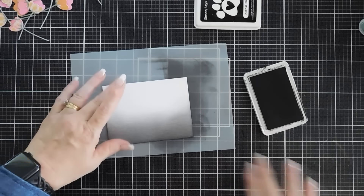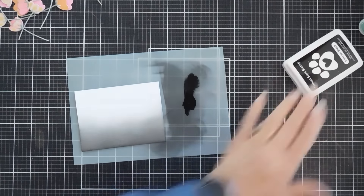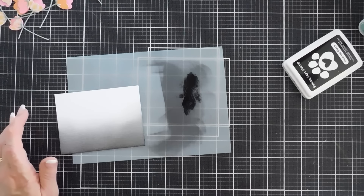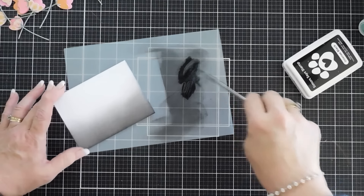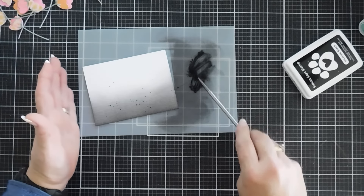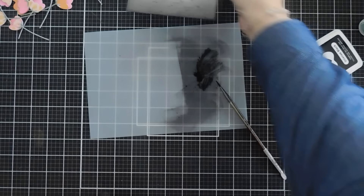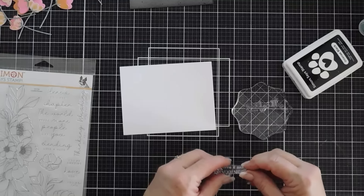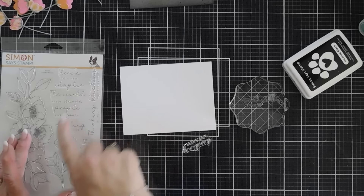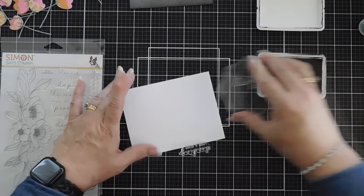To bring this all together, I'm going to add a little more ink to my craft mat, then use my distress sprayer with a little water and my paintbrush to do a little splattering on the background. We're going to set this aside to dry and then stamp our greetings — thinking of you and sending love and hugs — stamping on the reverse side of the watercolor cardstock so I get the same color.